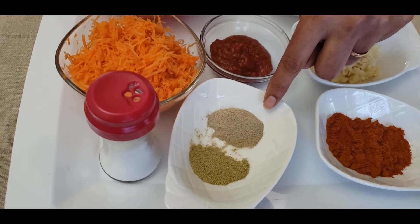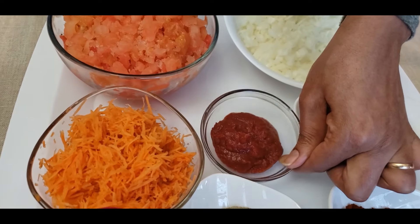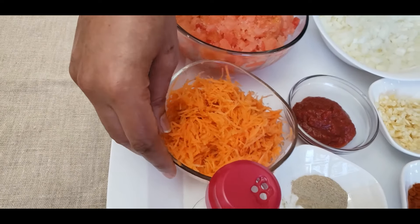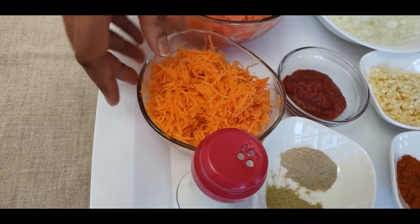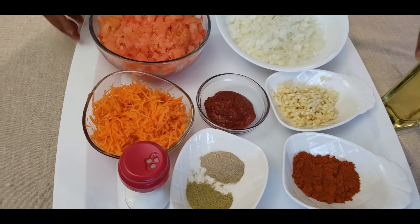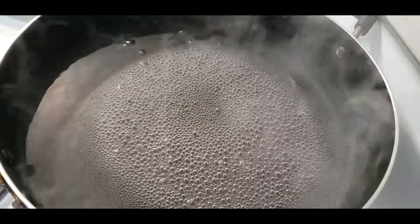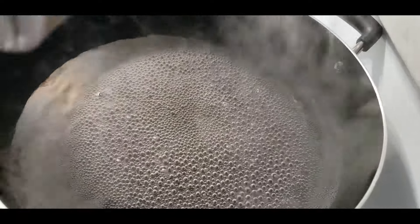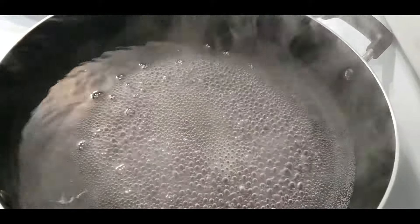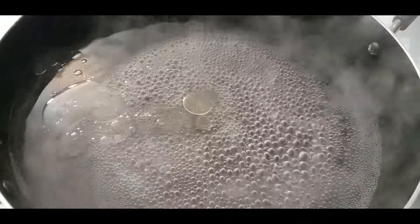The second ingredient is some rosemary. It's very good. Put the pasta on it and put it in the oven.